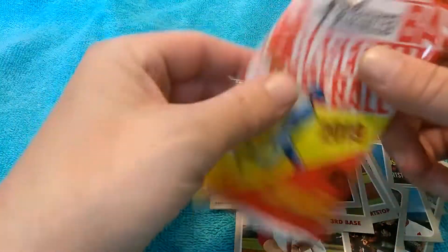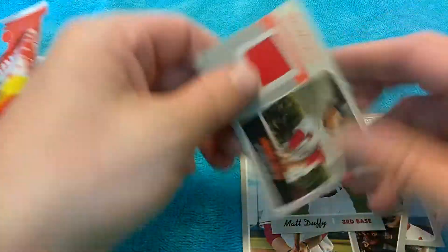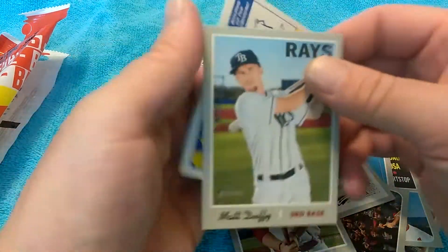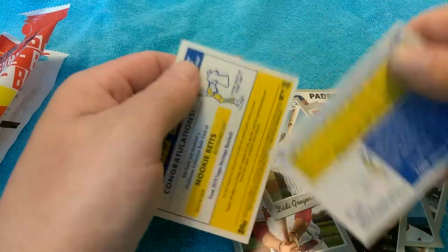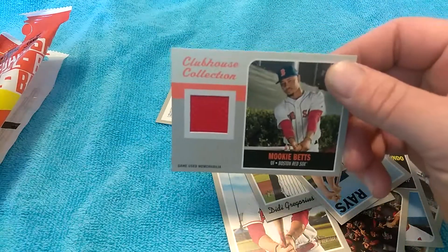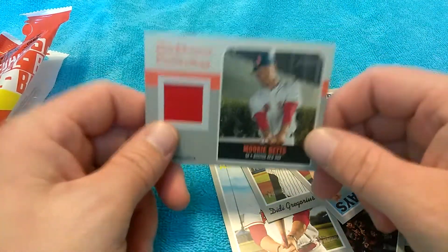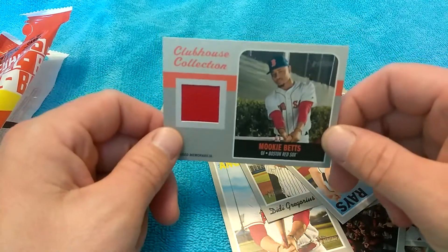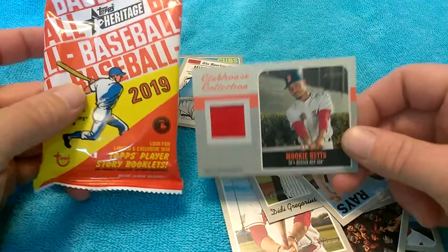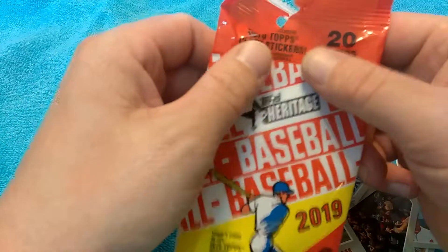Are they resealing them? Are they just manipulating the cards in the stores until they see it's a hit? Are they able to slide it and see? I don't know — let me know. I have another one here that says it's a guaranteed autograph, so we're going to do that one too. How can they guarantee you a hit?